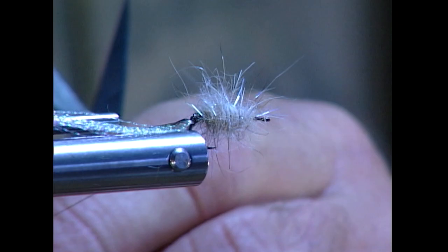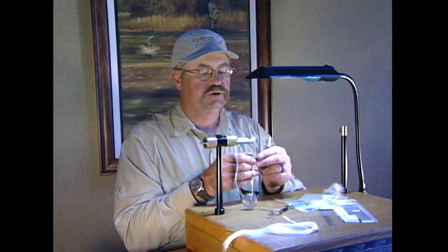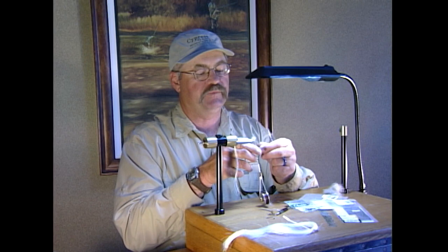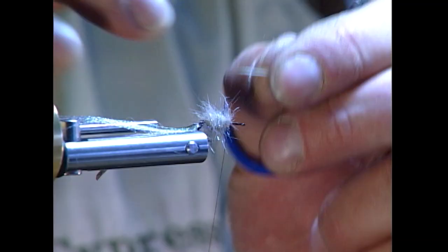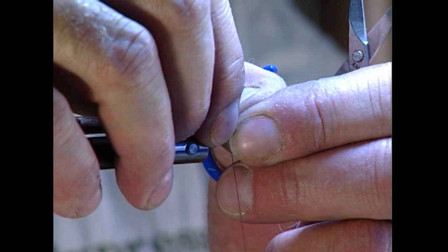I'm going to dub the back part of this fly just a little bit thicker. We'll go about halfway, and then we'll tie on our legs. We'll grab our goose biots and take a couple off. They have a natural curve to them, as you can see. I'm going to lay the curved side out, with the tip toward the end of the bend, and tie one on each side, wrapping it down very firmly.